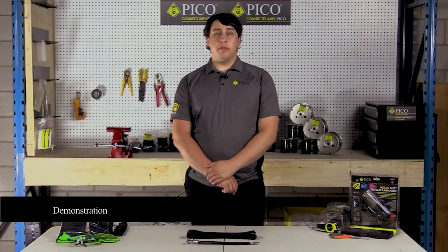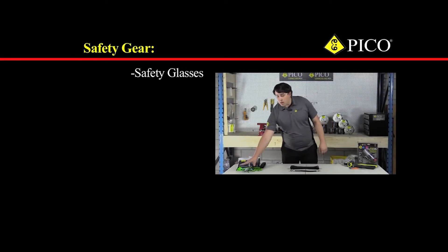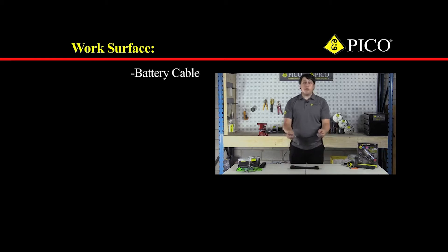I'd like to share with you a demonstration. For this demonstration we need the following items. For safety gear we need glasses for eye protection and work gloves to protect our hands. For a work surface, we're going to be putting tubing on this battery cable.